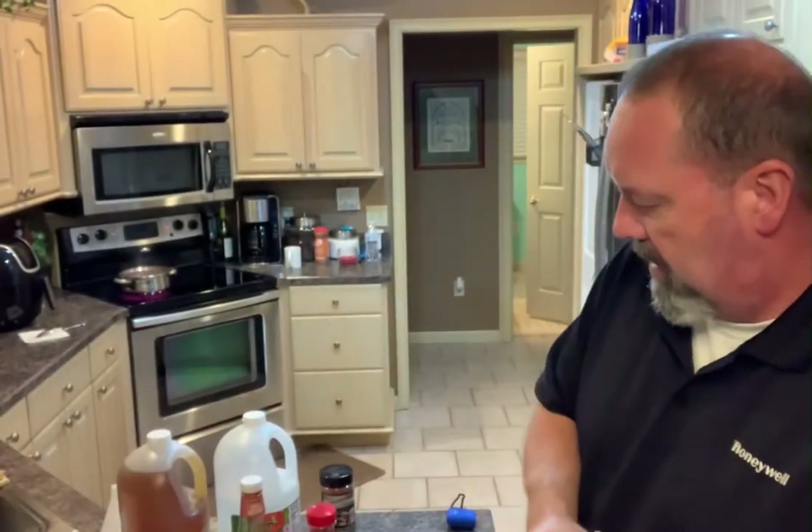I urge you to Google some recipes, and I'll try to find a good recipe to drop in the description below the video. That'll give you a starting point, and you can fine-tune and change up the ratios however you want according to your liking.